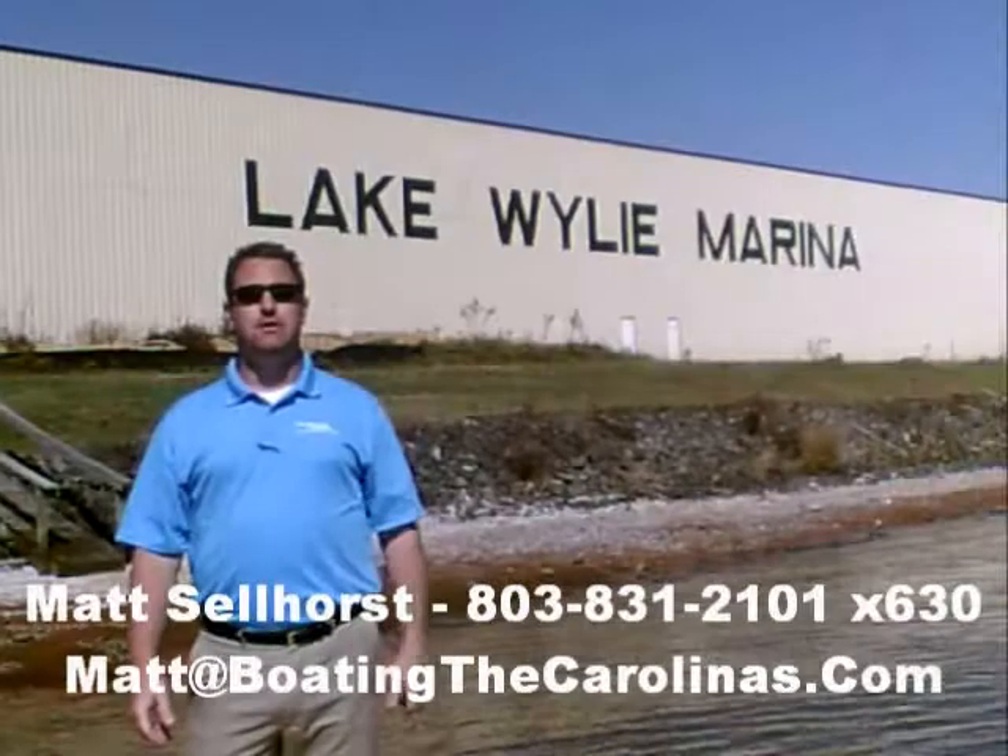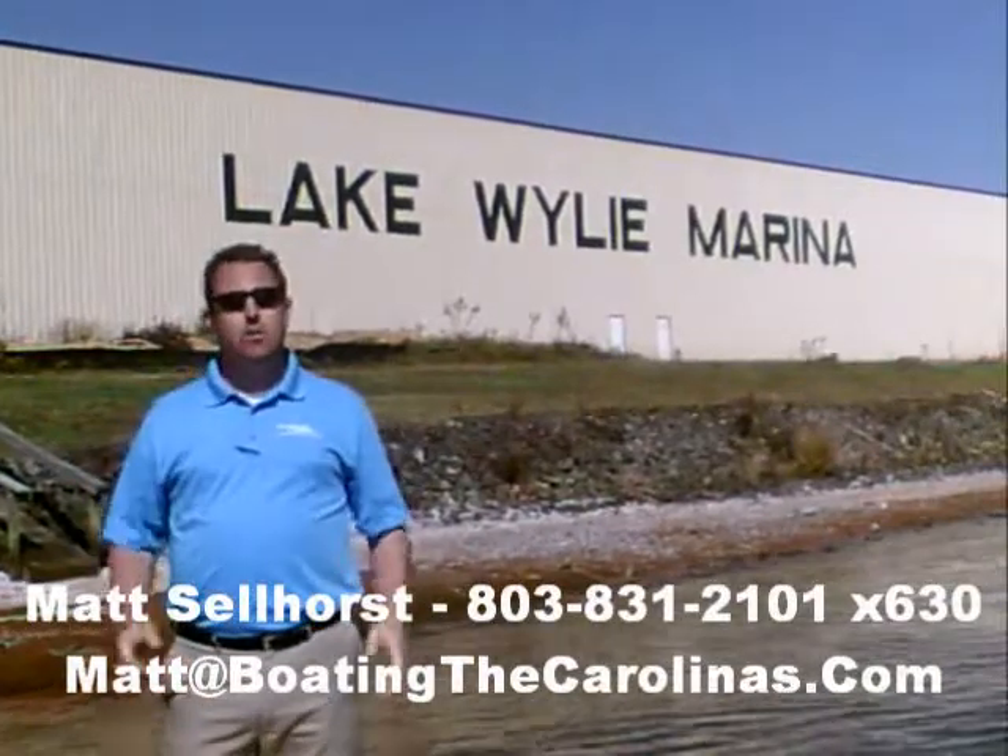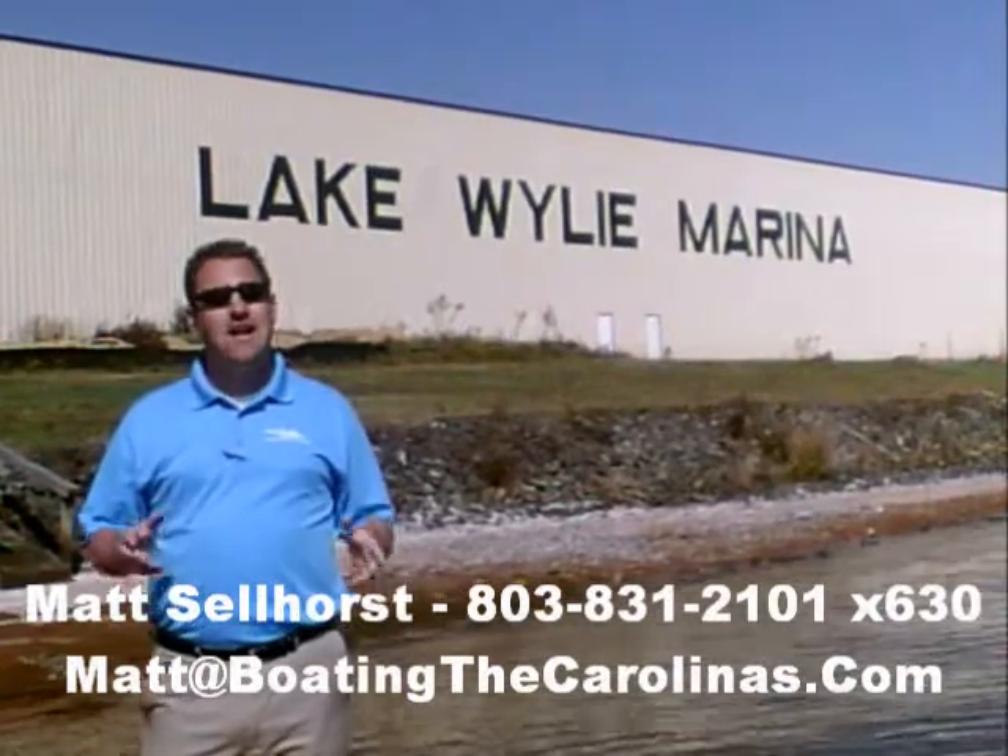Hi, I'm Matt Sellhorst, the Pleasure Boat Specialist here at Lake Wiley Marina. We're just outside Charlotte, North Carolina. I appreciate you stopping by to check out this video boat walkthrough. Come on, let's go ahead and go.